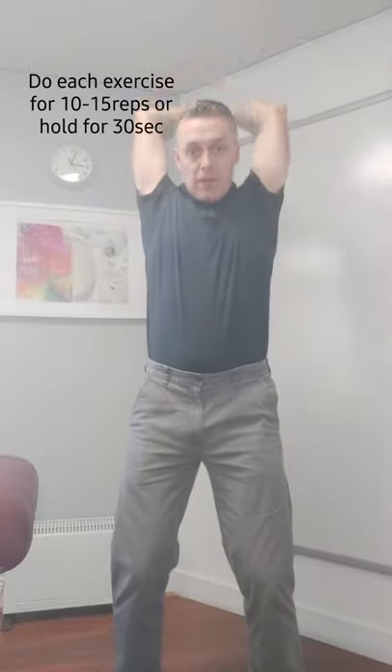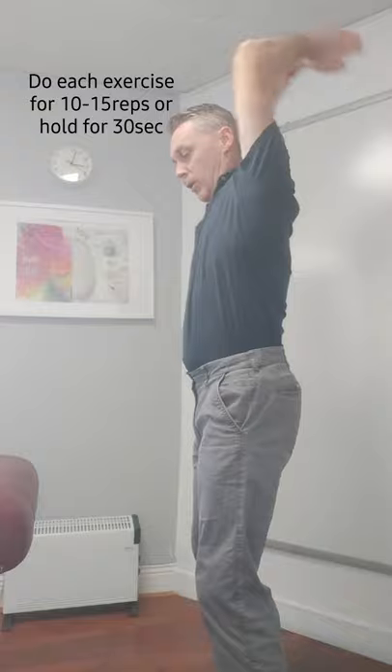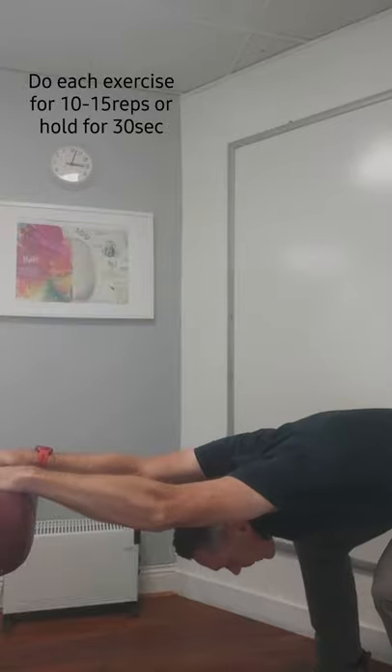Bring your two shoulders into flexion and extension — as you can see, you're getting good range of motion. You should just go as far as you feel comfortable. When you finish, put your hands down onto a desk and then just drop your head down and get a big stretch down to the lats.